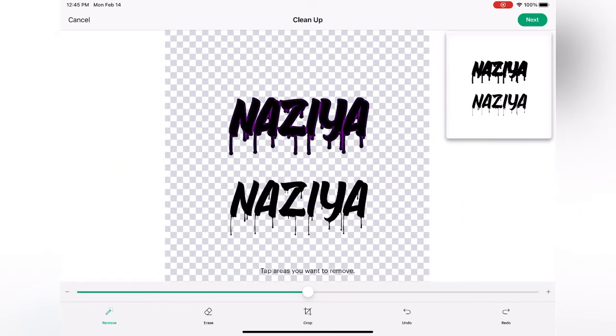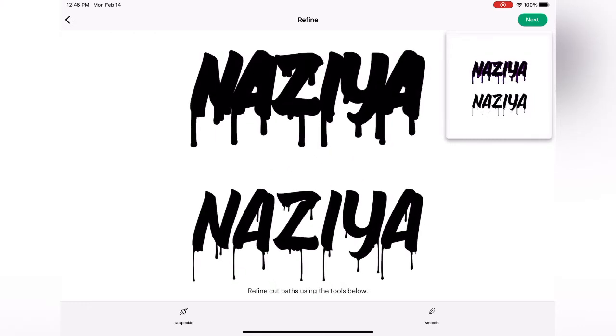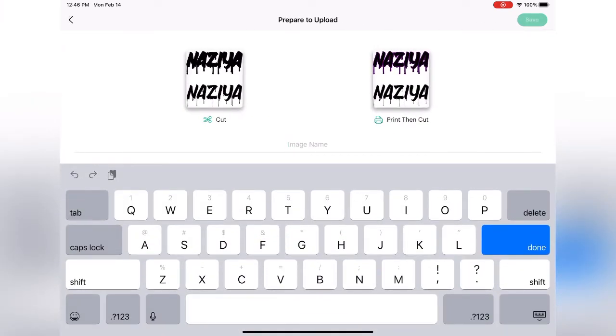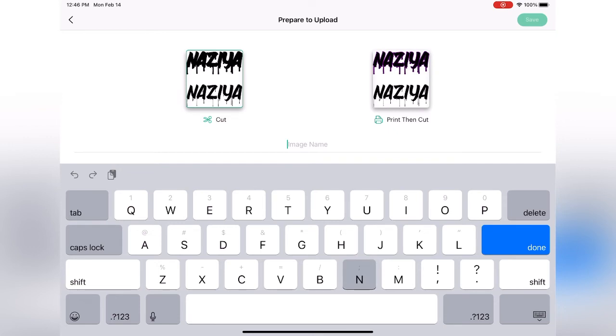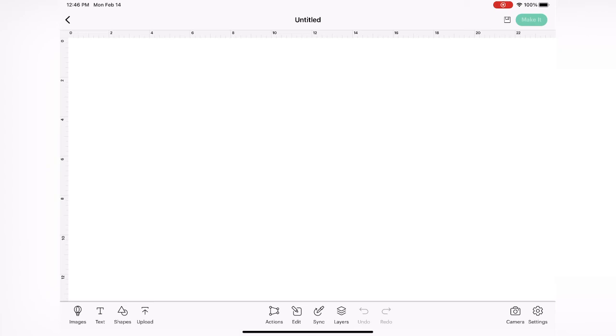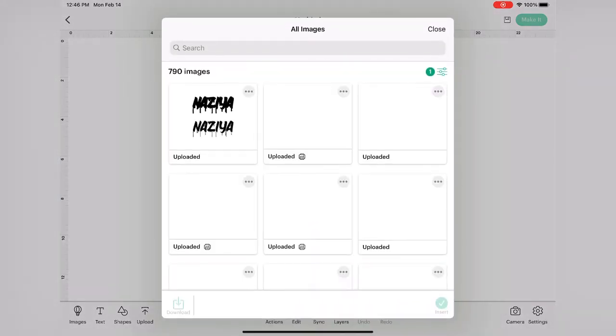Once you have all your text images cleaned up, hit the next button at the top right-hand corner. You don't need to make the line smooth or get rid of any speckles because we did this in Fonto and it's already a PNG, so it's pretty good. Hit next again and then name your image. For me, I'm doing this as a cut image, so I selected cut. Save your image and then select it so that you can add it to the canvas.